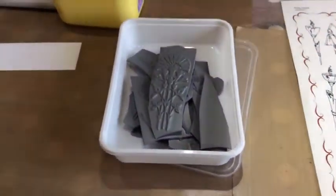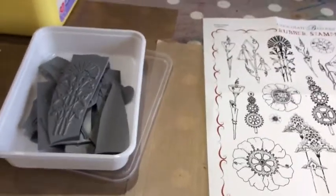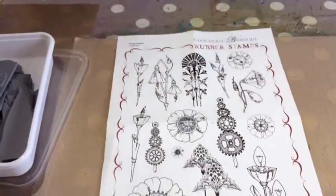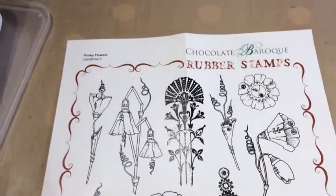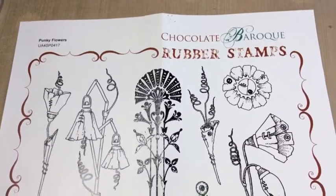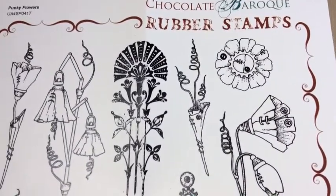What I've done here, as you can see. Sorry for the bumpy ride — I hope it doesn't make you dizzy. It is such a beautiful collection. It's called Punky Flowers. And as you can see, there are these punky type of stems here.